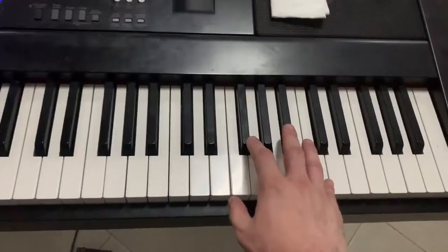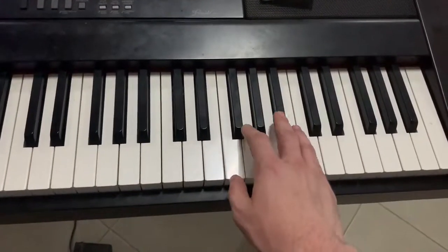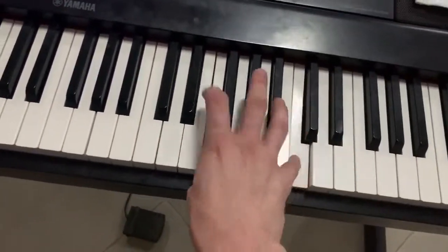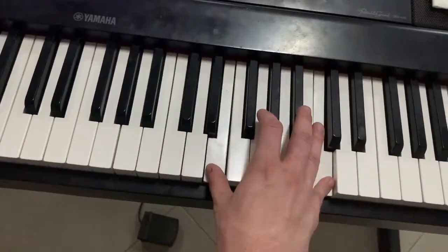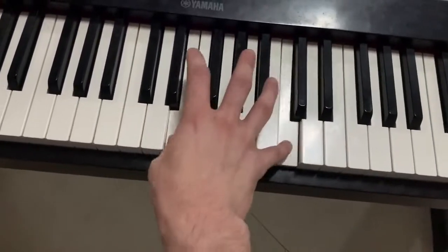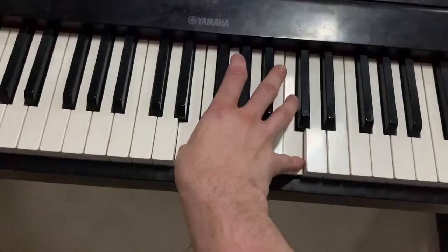Moving on. The right-hand pattern that I'll be showing you today is this. Again, but slower.